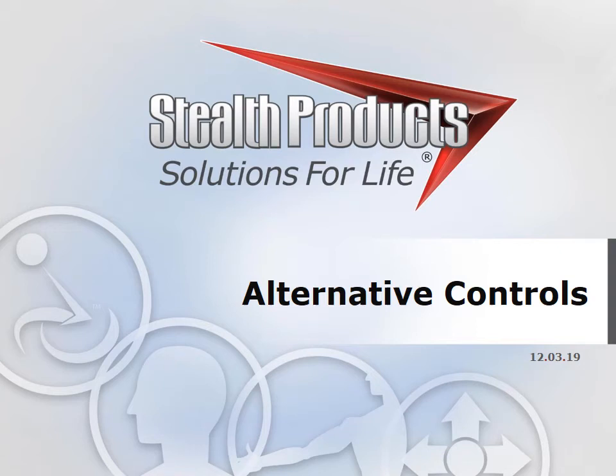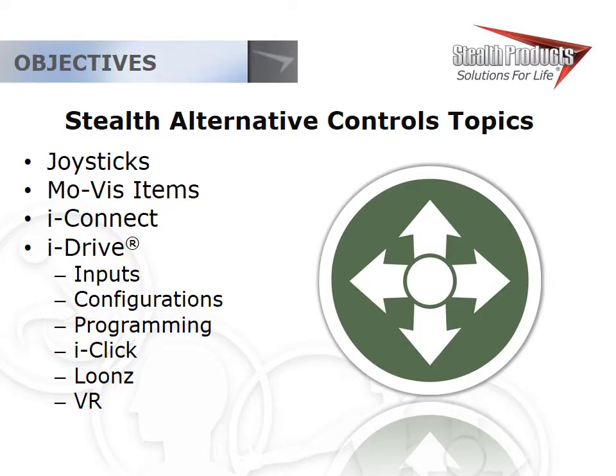Hi guys, Ryan Cavender here from Stealth Products. Today we're going to look at a little bit of everything in alternative controls. That means this is a pretty long presentation — probably the longest I'll ever do here. I'm going to go ahead and thank you for your time in advance. Today we're going to look at joysticks from Stealth, all of the other Movis items that are not joysticks, and we're going to look at iConnect and take a little bit of a deeper dive into iDrive.